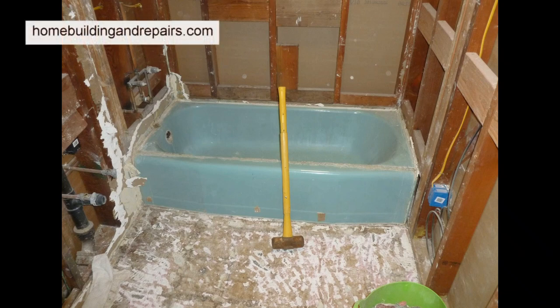Here's the only tool you will need to remove a cast iron tub, and of course you will not be removing it in one piece. These things are very heavy and this is my preferred method of removing a cast iron tub.